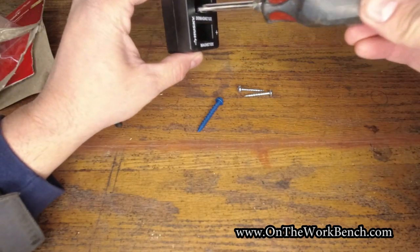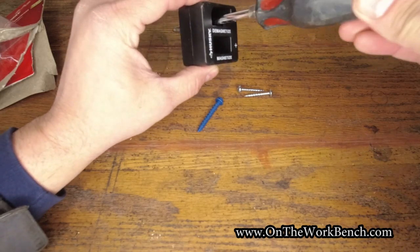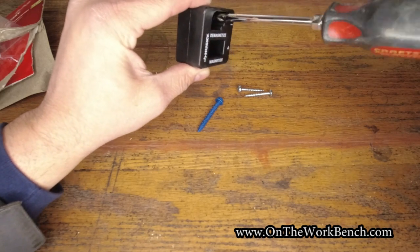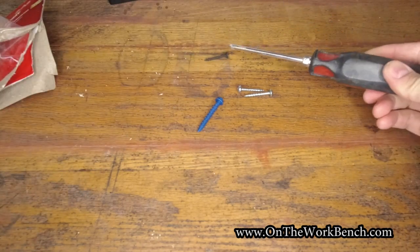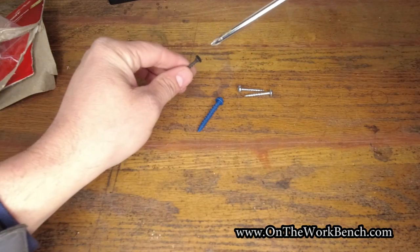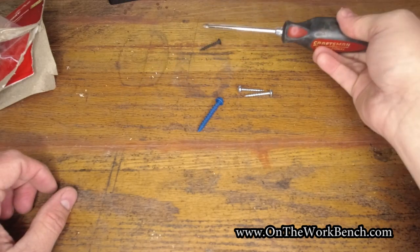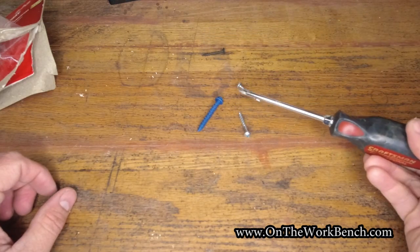Now if we take the demagnetizer, I'm going to rub the screwdriver through it a couple of times, making sure I get that tip just right to demagnetize it. Hopefully that was enough passes — now if I take this drywall screw, we can see nothing. Nothing happens.